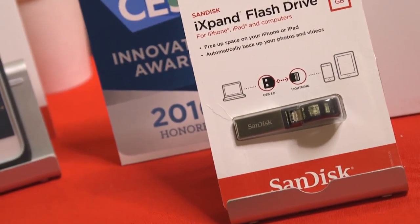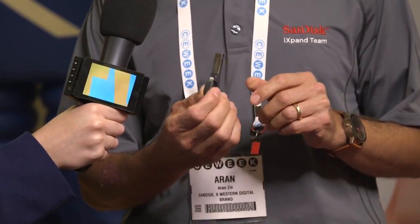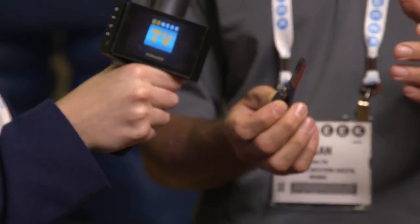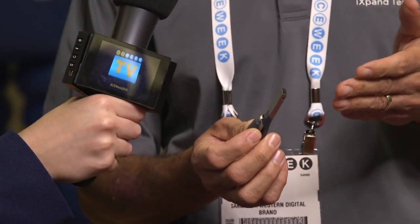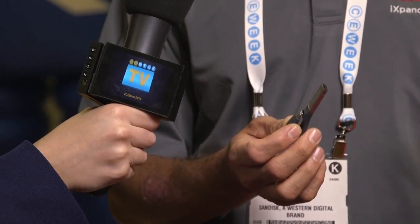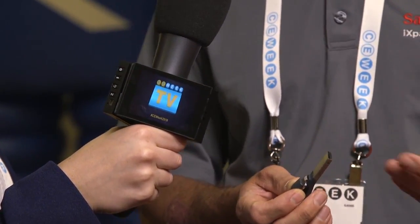Is there anything else you want to talk about? This case goes with iPhone 6 and 6s. But if you don't have an iPhone 6 or 6s but you have any other iPhone or iPad, we have our iExpand flash drive. Basically it's a USB 3.0 flash drive with a lightning connector. You plug it to the bottom of your iPhone or iPad and it will immediately back up your pictures and videos and offer you to offload them from your device, so that you now have much more space to take more pictures and videos.